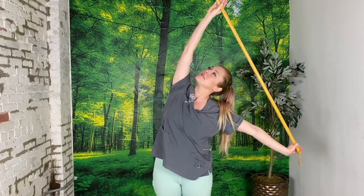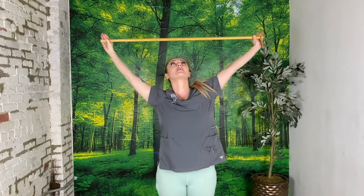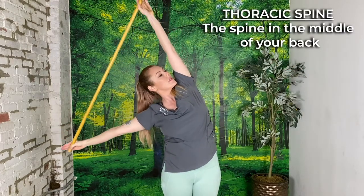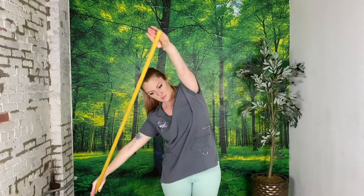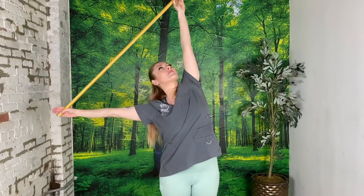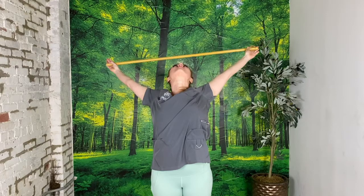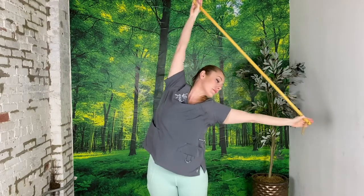The great thing about this exercise is that it mobilizes your thoracic spine, which is directly related to shoulder pain. If your scapula can't retract properly because your thoracic spine is not getting out of the way, then you're going to overuse the front of your shoulders and create a lot of instability and insufficiency, which leads to pain and injury.